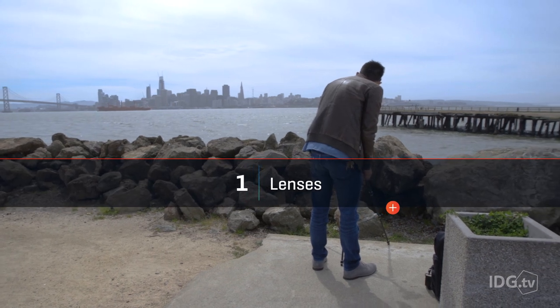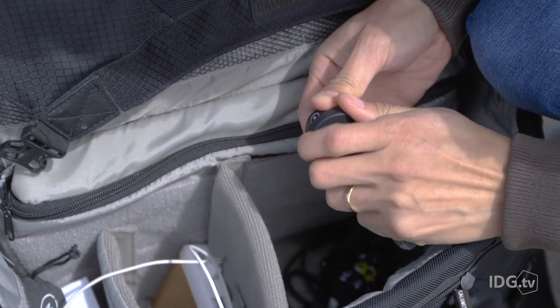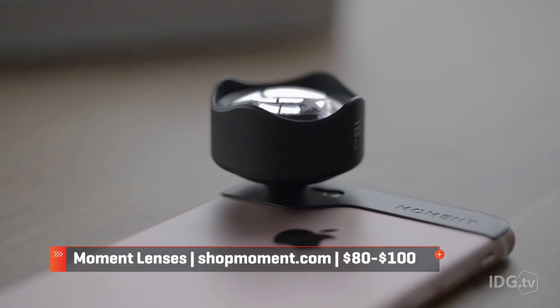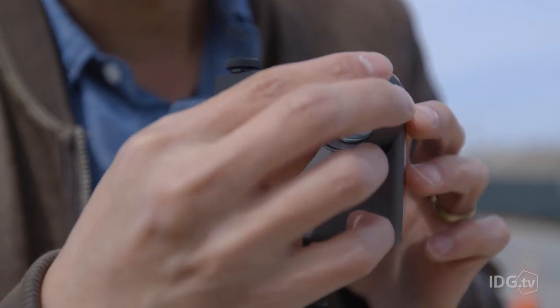Being able to change lenses is probably the most obvious feature that professional video cameras offer that phones don't. Here I have a wide angle and a telephoto lens from Moment. These need a mounting plate that you stick onto your phone, and then the lens twists to lock onto that.